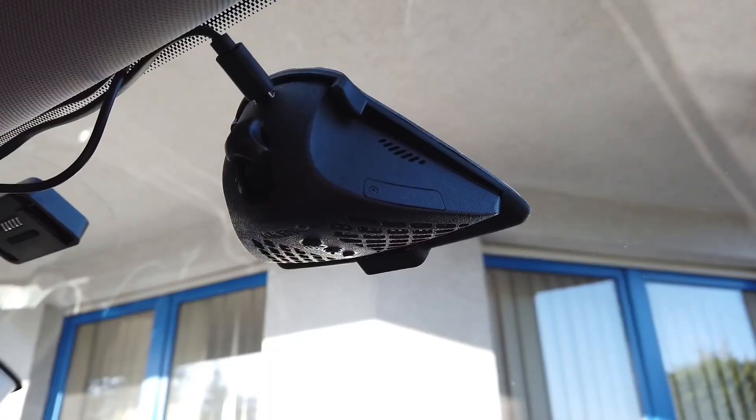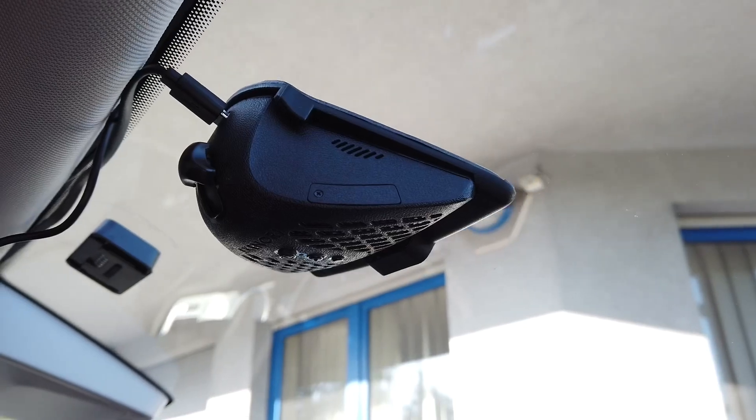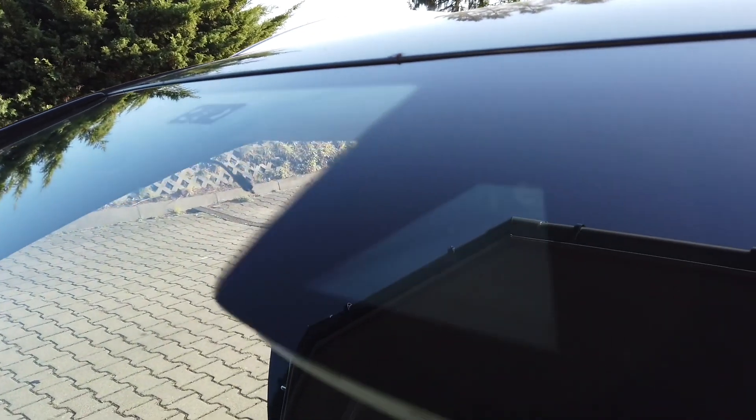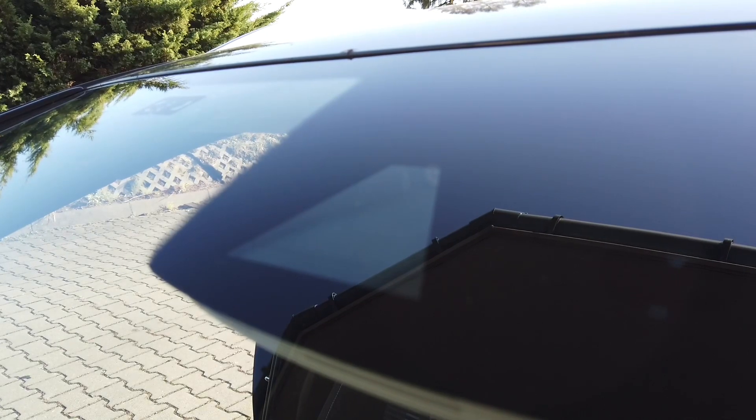This is the Akenori dashcam. I was driving with it for the past two weeks, and the first thing you will notice is the unusual shape. It's designed to be as close to your windshield as possible. Thanks to that, you will not have problems with dust on the lens and sun reflections from your dashboard. It also looks very stealth — almost like factory-installed cameras for lane assist.